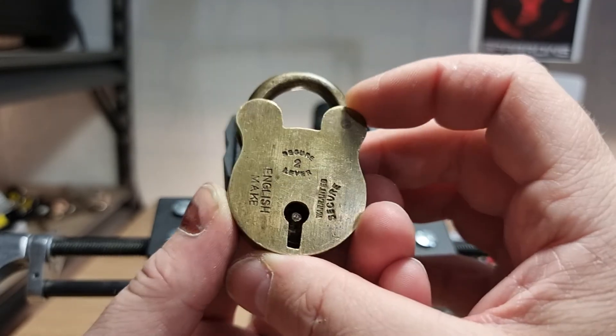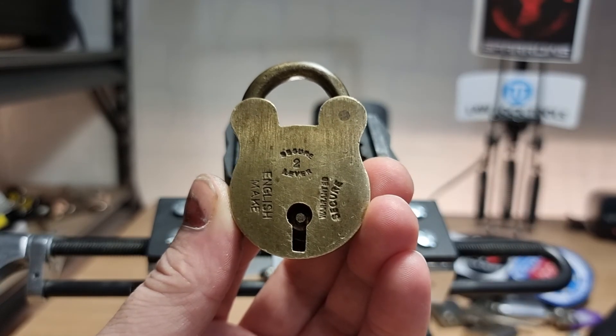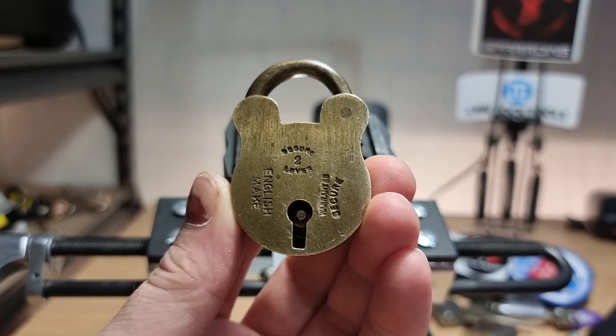Thanks for tuning in for the 17th episode of Mini Lock Monday. Cheers for watching everybody, have a good one. Cheers.